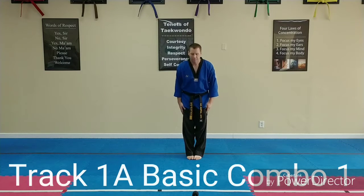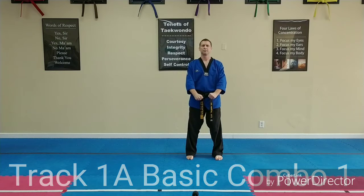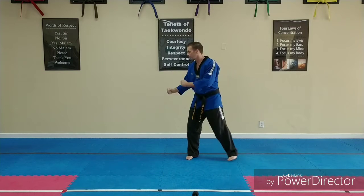Chet, Gyeong-naeng. Jum-bi. Sparring stance.